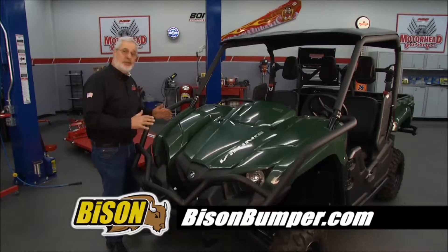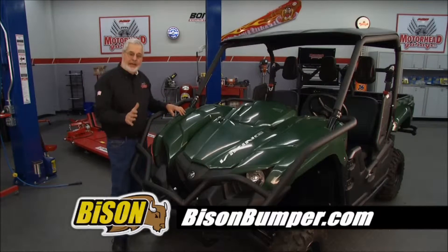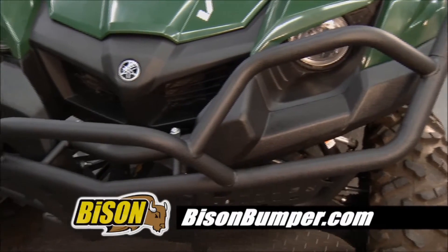You've got a nice investment in a piece of equipment like this that you're working on, the farm or the ranch — protect it. Bison Bumper, made in North America.